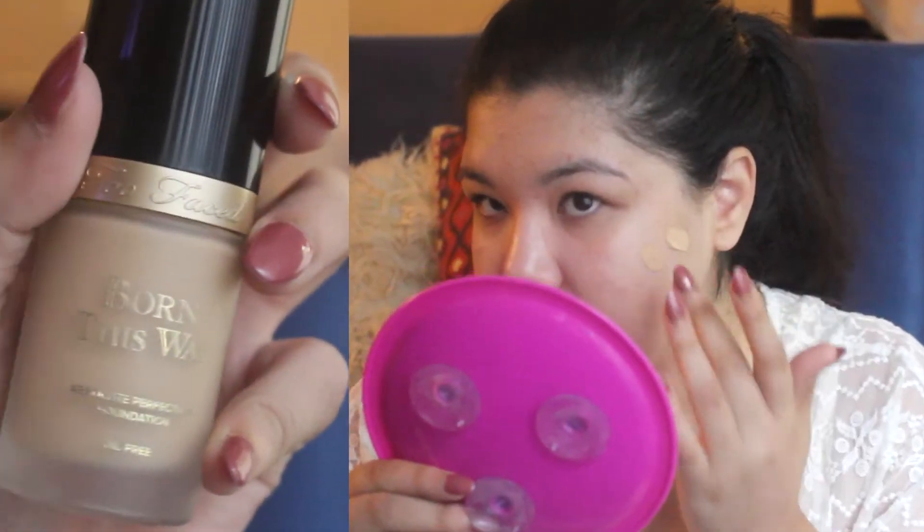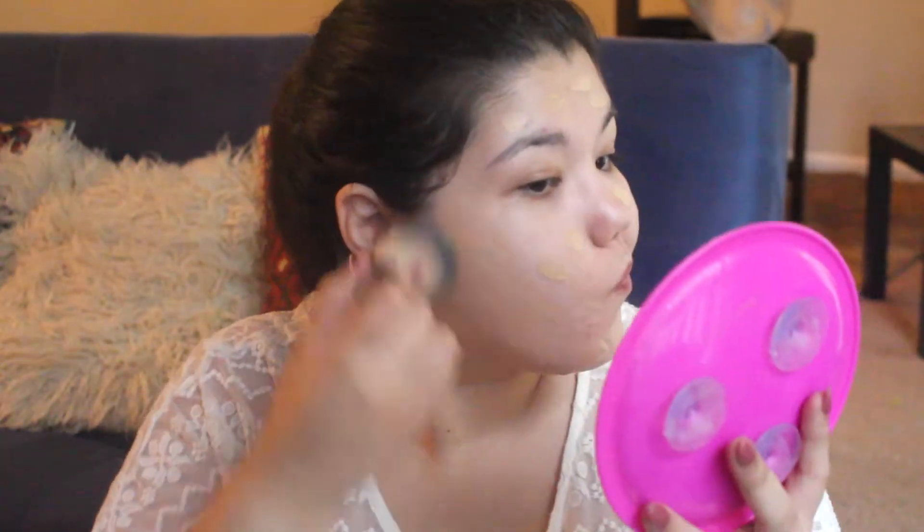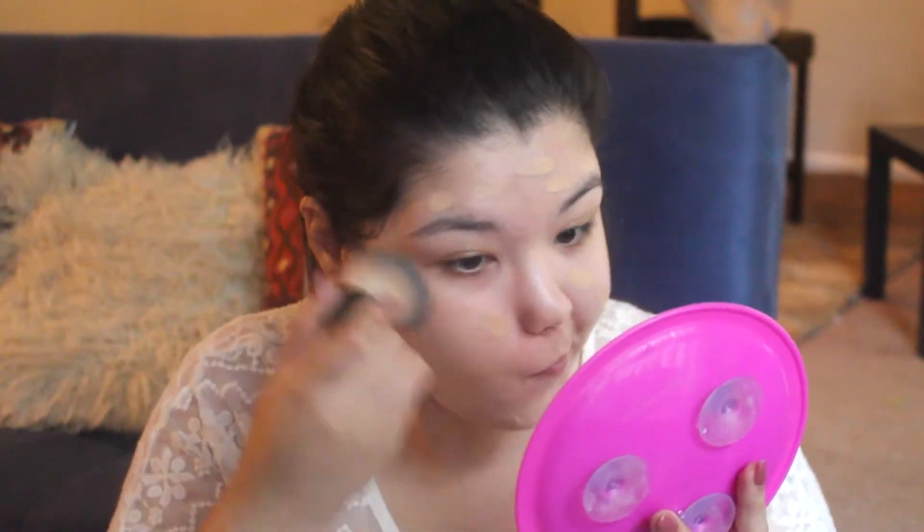Before, I already primed and moisturized my face. Now I'm going in with my Too Faced Born This Way foundation. I'm dotting that all over, and then I'm going to quickly buff it all over my face.